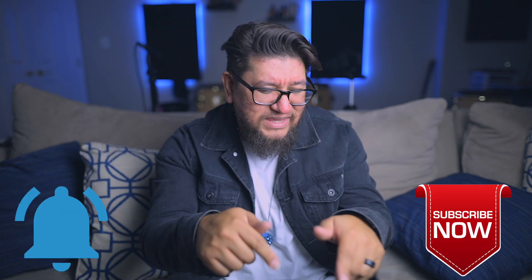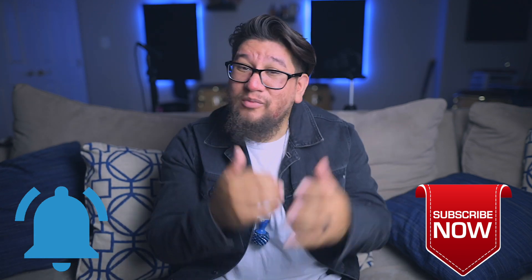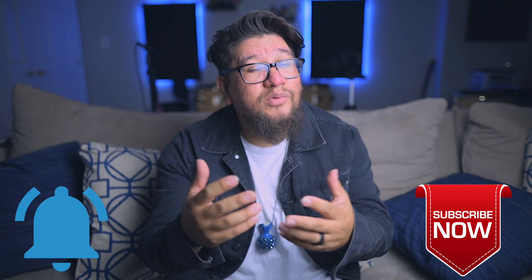To all the new subscribers, welcome to A Percussion Life. My name is Eric Perez. Some of you already know that, but just wanted to welcome you to the channel. I do hope that you enjoy these videos. If you haven't subscribed already, just hit that subscribe button, hit that notification button to find out whenever I upload. I normally upload every Monday and Thursday.